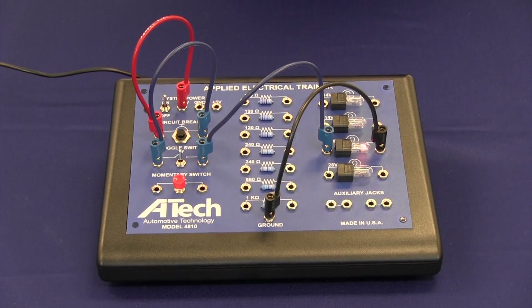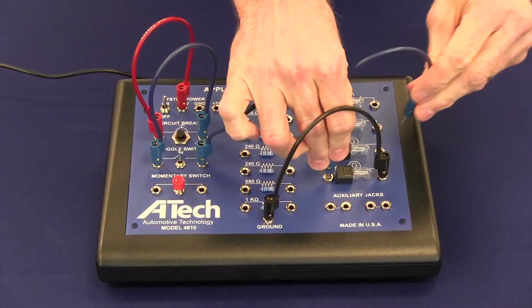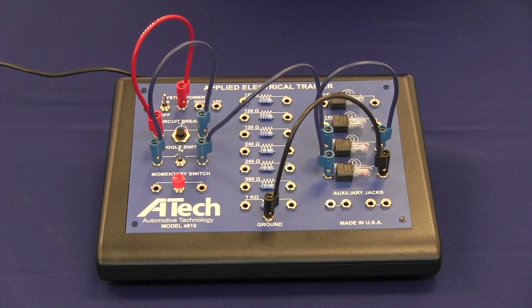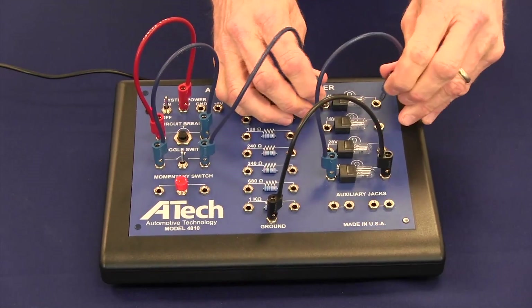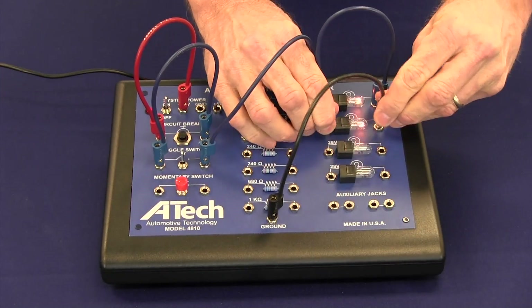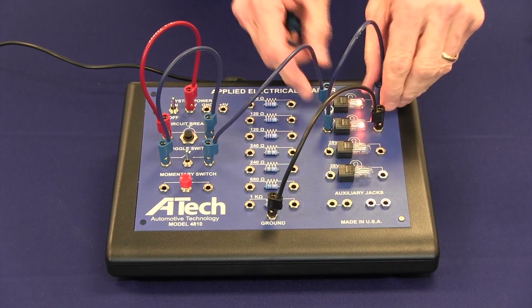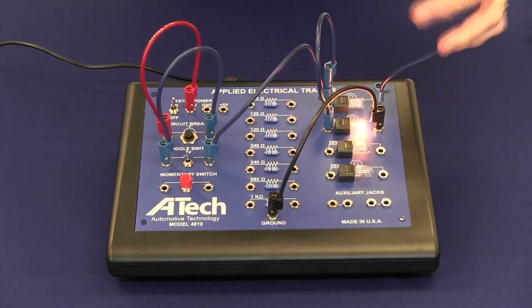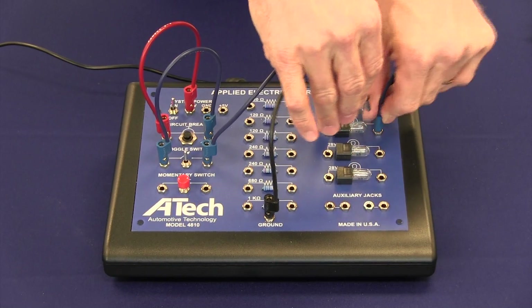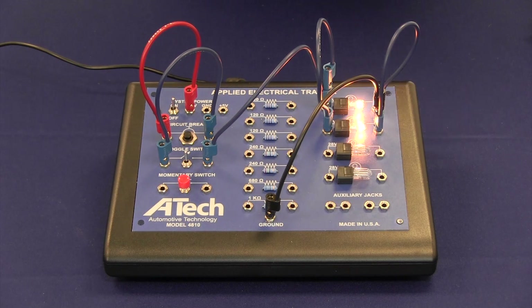If we like, we can go in and build a series circuit with two similar loads. We can change our circuit to have different resistances, which would yield different currents. We can then come in and build our circuits in parallel. In this case there are two loads, but if we prefer, any number of devices can be added.